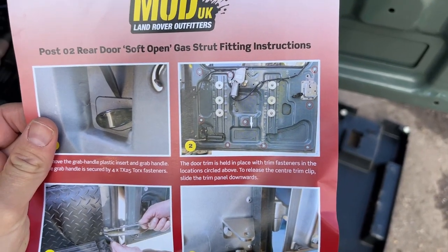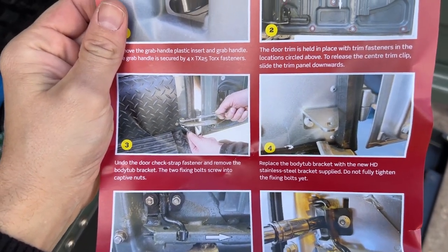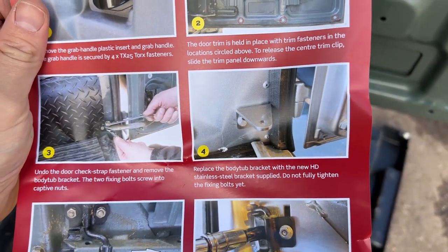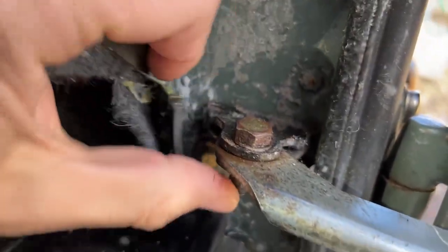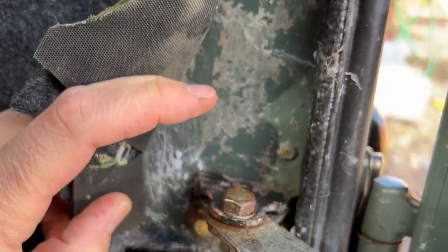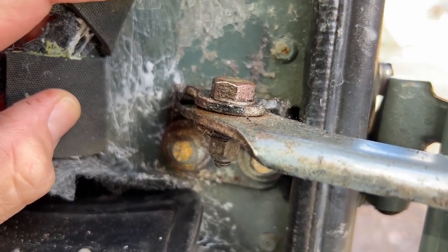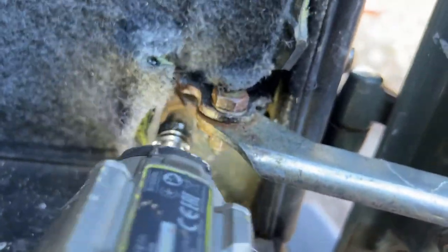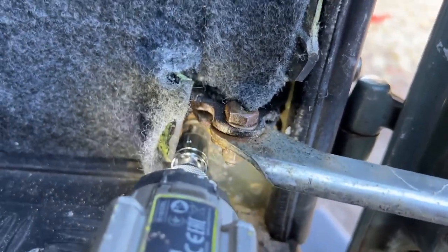Step two: we've taken the door trim off. We're now removing the check strap fastener — that bit right there — and then we'll be putting the new bracket on that's provided in the kit. It's fastened by those two bolts under there, so that's what we're taking off today. It all does look a bit tired to be fair, so I'm quite glad to be replacing it and getting something less corroded. They were pretty tight and rusty.